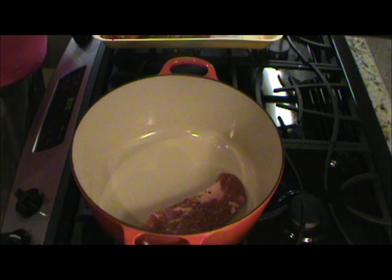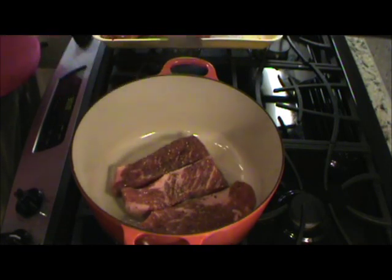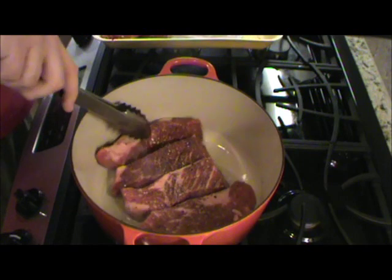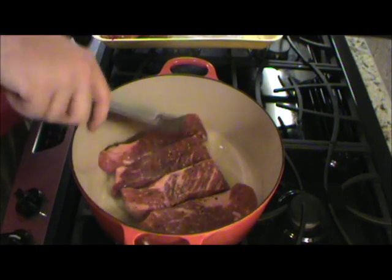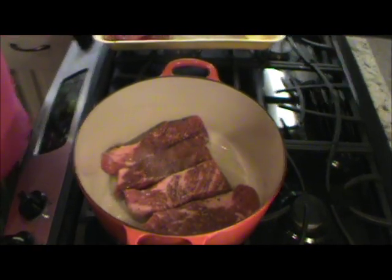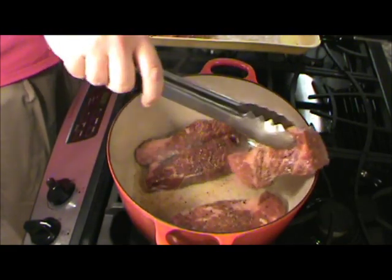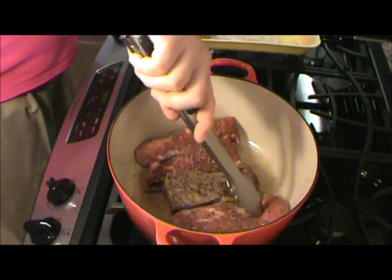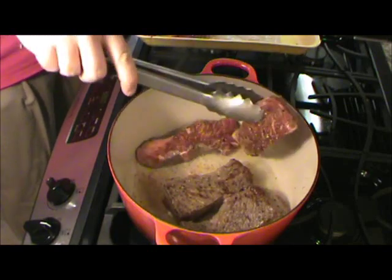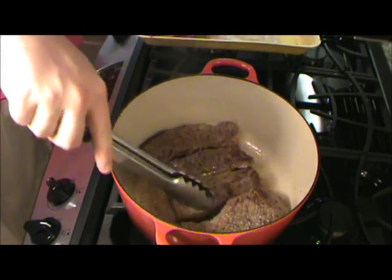Let me put them in like this, get them browned up. Let's get those browned about four minutes and then we'll flip it. Now it's just been going in a few minutes, we'll go ahead and get them a flip. Let's get that nice browning on there — there we go. Some of that good fat rendered down too.